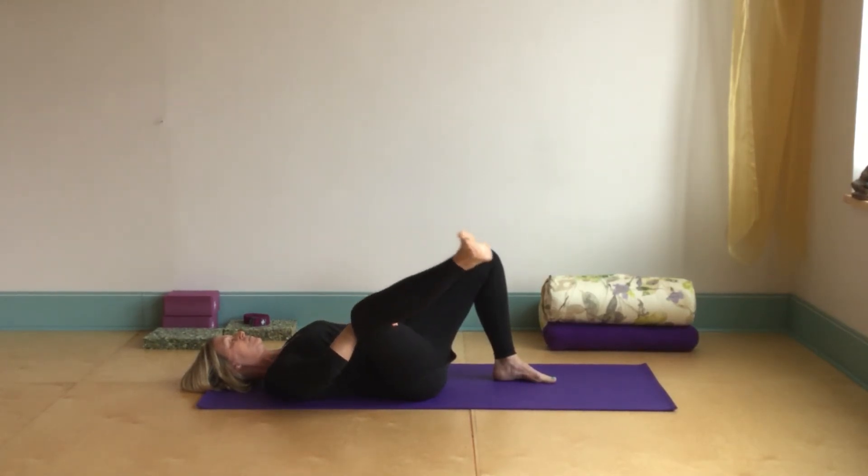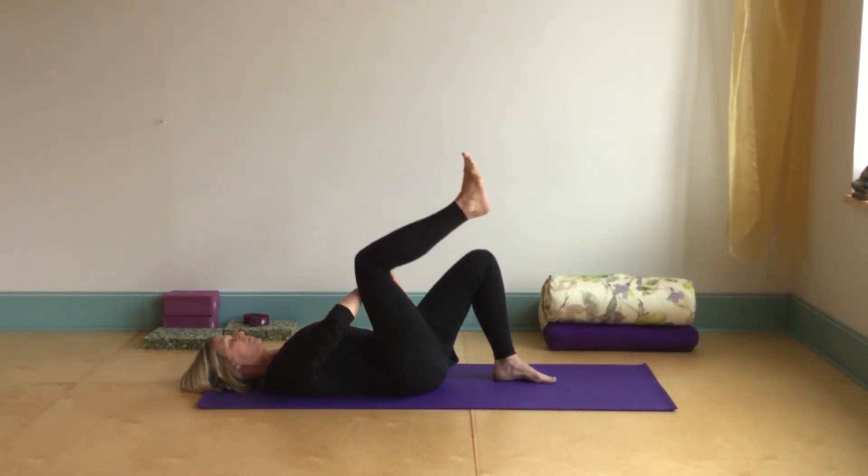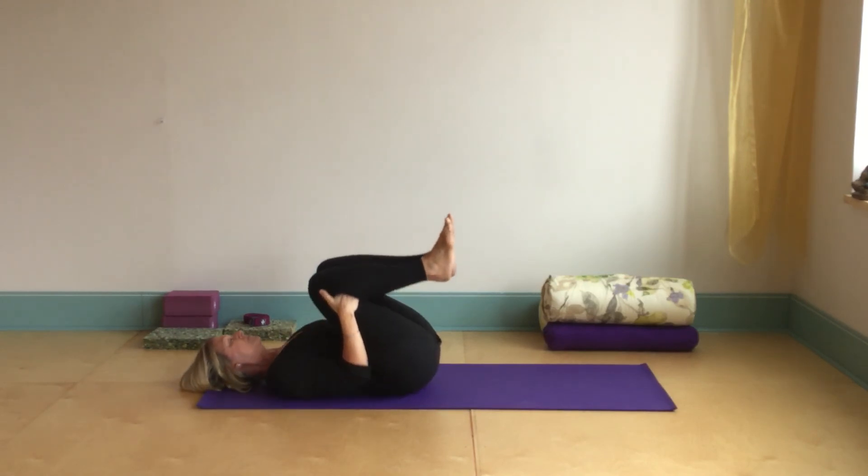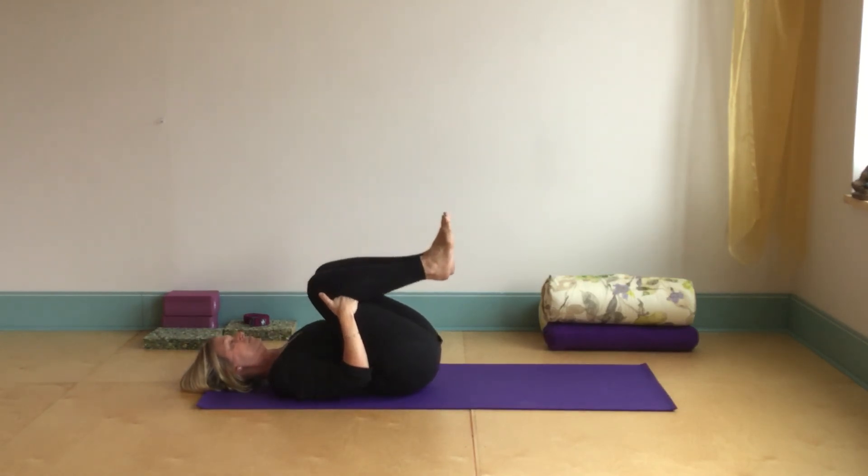Then let's fold up that leg, hug that knee into the chest, bring the left knee in to meet it. And then we can gently rock side to side. And that was our reclined hand to big toe pose.